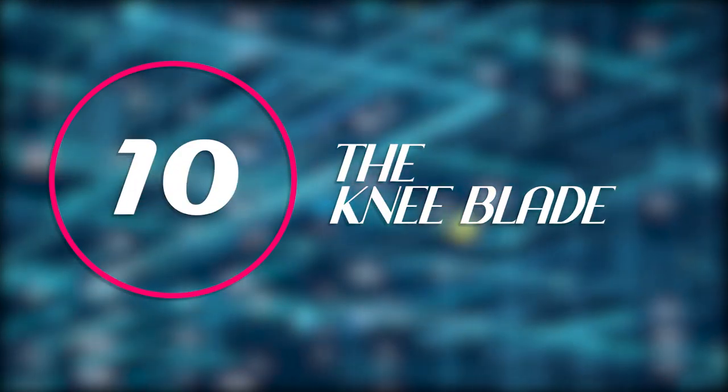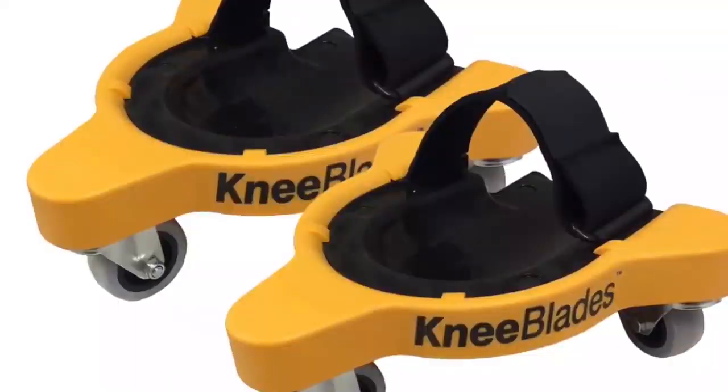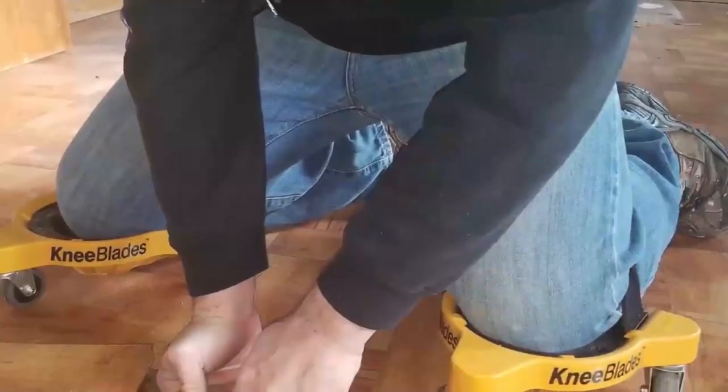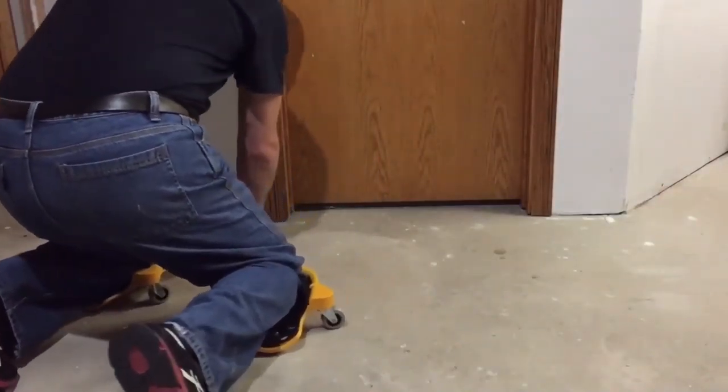Starting with the knee blade on number 10. For expert floor layers, electricians, plumbers, and second repair joiners, these are the number one method. You kneel, you glide. The near-to-the-ground architecture minimizes back tension and without lifting off the floor, they have 360-degree turn capacity.